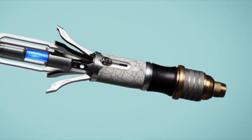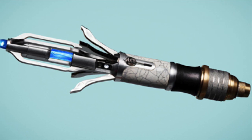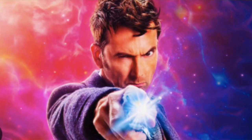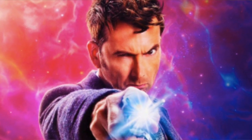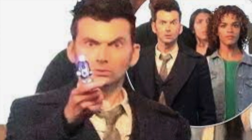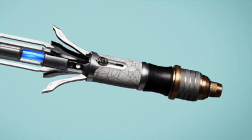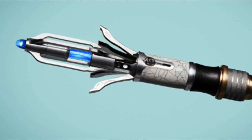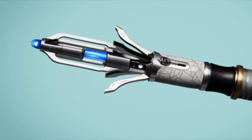Hi Whovians, Harry here, and the 14th Doctor Sonic Screwdriver has just been revealed, and this is amazing. Before now, we have only seen news shots and leaked footage of this new Sonic Screwdriver — we've never seen it in high definition or gotten a good look at it. However, Doctor Who has just recently tweeted and also released a video on this new Sonic Screwdriver, and that is what this video is going to go into.